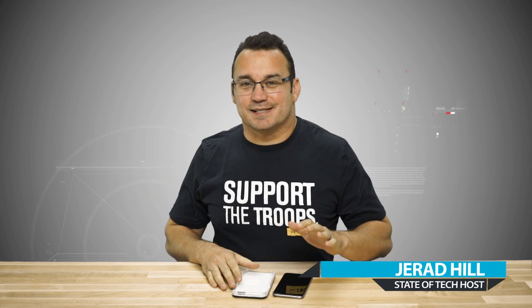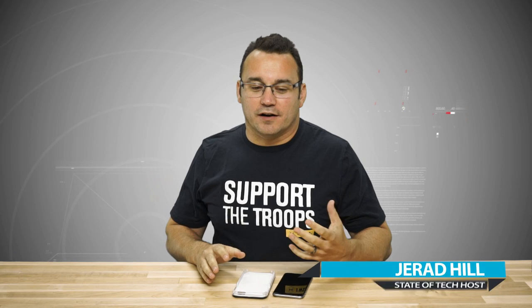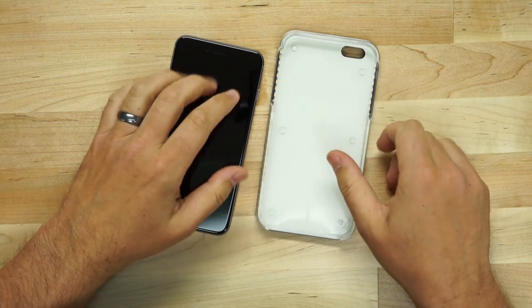Welcome to Stata Tech. My name is Jared and today we're going to take a look at a selfie case for your phone. If you've ever had a problem where you're trying to take a selfie and the lighting just isn't that good, this case aims to solve that.